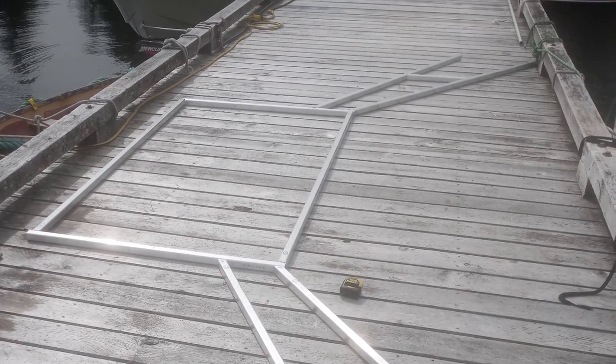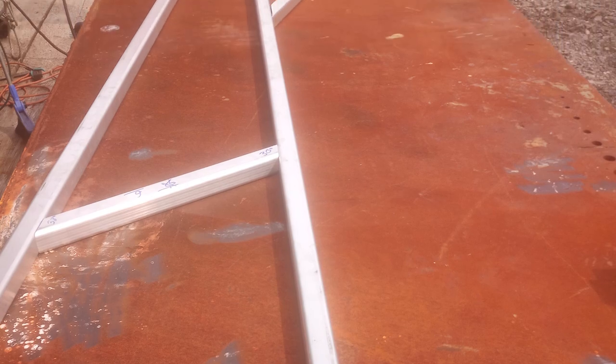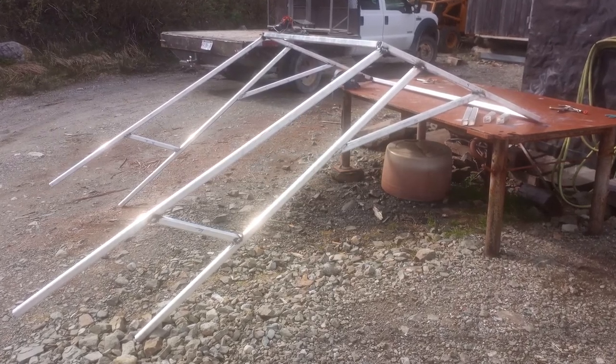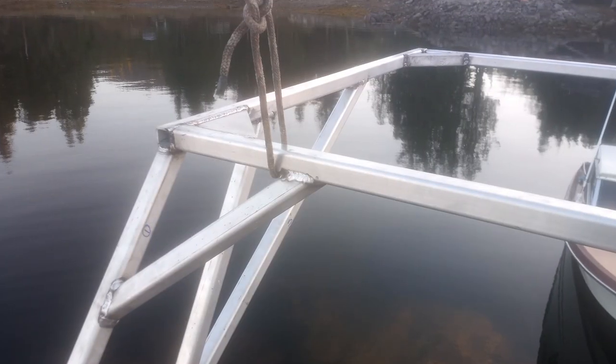So not only does it have to accommodate the mizzen sail, but it's also got to fit the wind vane, because otherwise what's the point of having a wind vane if I can't use it? For those that don't know, a wind vane is basically an autopilot for a sailboat.